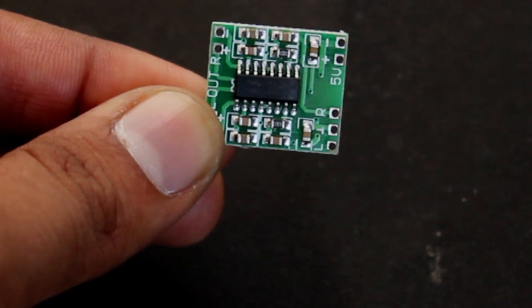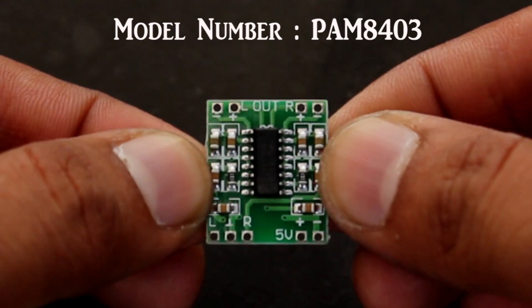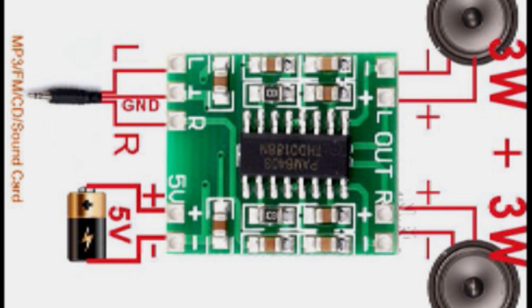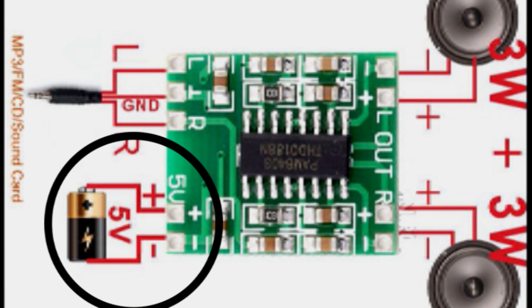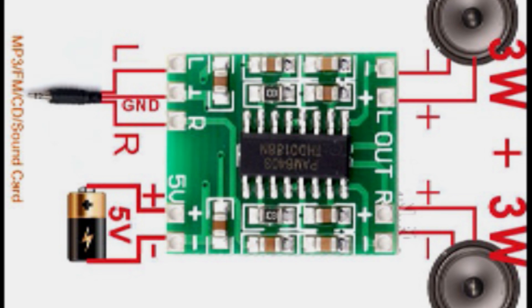Now it's time for soldering the wires on the amplifier circuit. This circuit is very simple and cheap — it is available on eBay for less than one dollar. Here is the circuit diagram showing the connections. In place of a 5-watt battery we are going to connect the USB cable, and above the USB we have the 3.5mm jack — left, right, and ground. Exactly opposite to that, we have connections for the speakers.